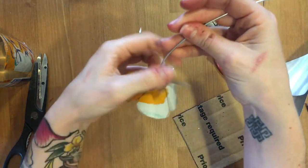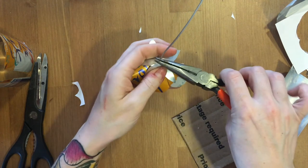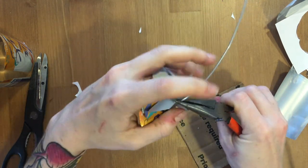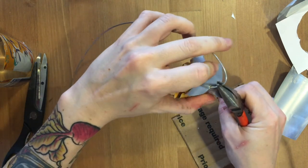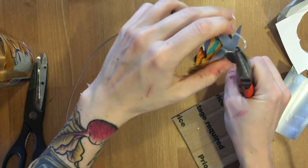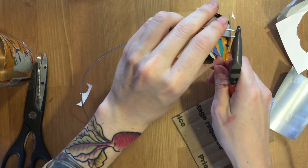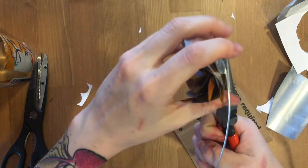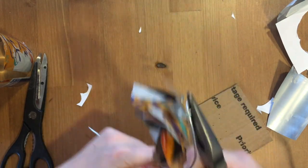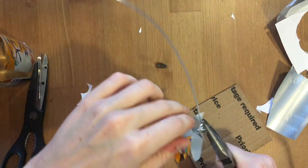We're going to create a twist on the end with our pliers, because we want to kind of pinch those pieces together. Kind of like that — squeeze, and then I'll hold them like this and go around it, wrapping it with the wire until it holds all of my flower petals on.